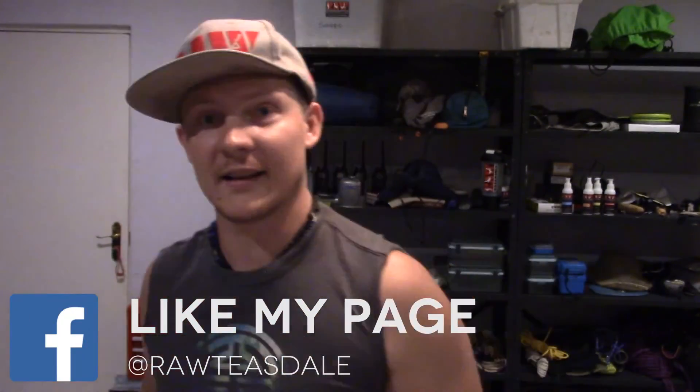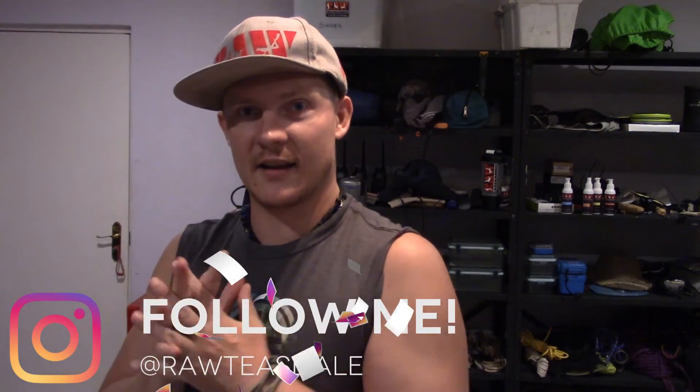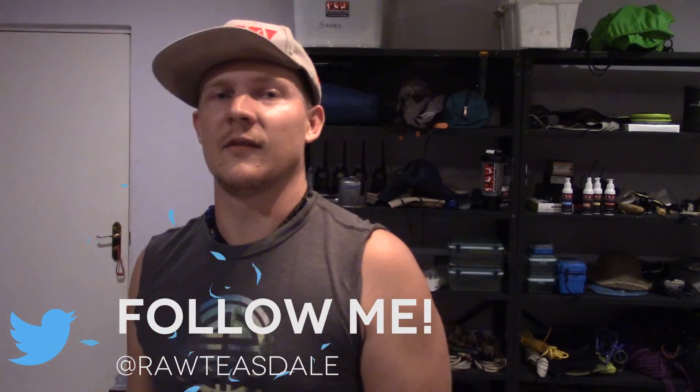Hopefully everything goes well and we have some fun — we'll let you know how it goes. And of course, as always, you'll see the video. Cheers guys!